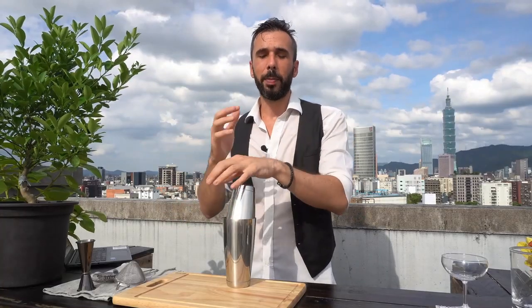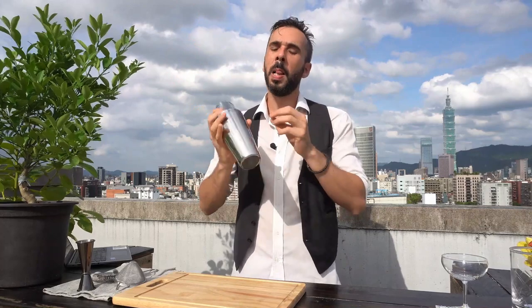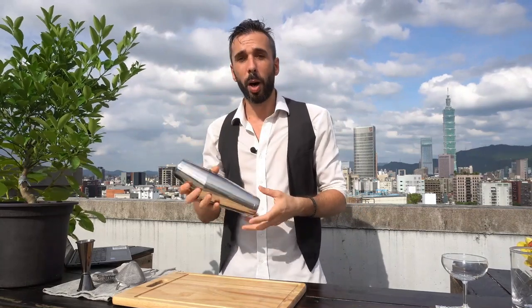In my old bar, a trainee bartender would spend weeks practicing their shake before they were allowed to make a cocktail. For proper emulsification, you need a powerful shake. I'm not going to tell you which way you should shake — everyone has a different physiology and you should find your own shake. Two little details though: do not shake towards your guest, as your tins will have condensation and you might splash water on them — or if you have a leak, never shake towards your guest. You should shake alongside the bar towards your co-worker.